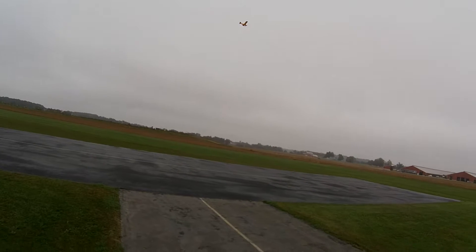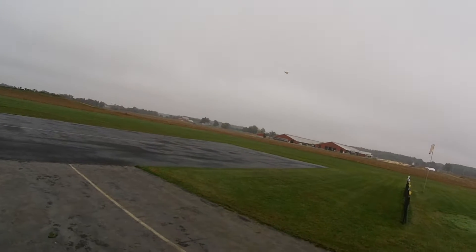Every once in a while I have to bring the Champ out to the big field, just to remind me how I got started.